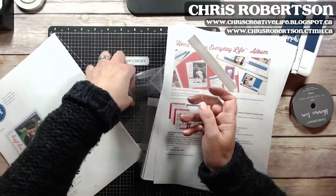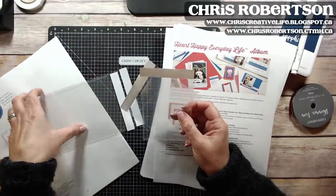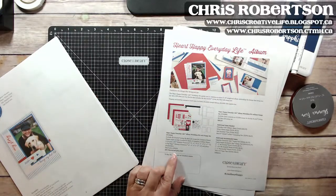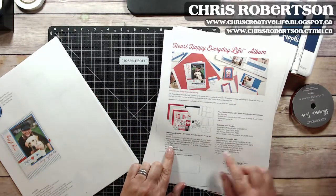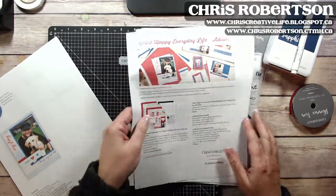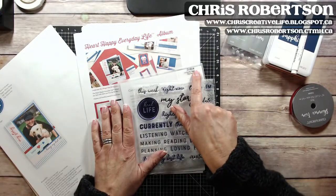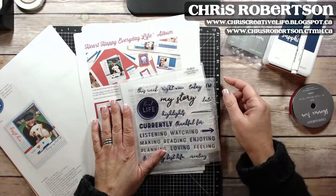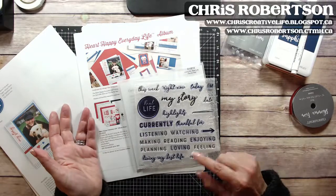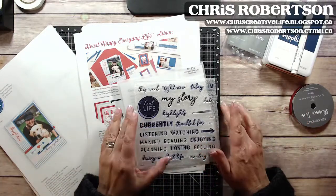There are a couple of spots in the album where you can open up to add more photos or some extra journaling — that's included in the bundle as well. Then there are the photo place cards, and the stamp set, which is D1814, called 'Living My Best Life.' It has some great prompts in it.